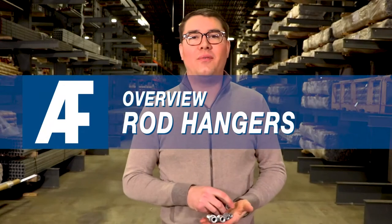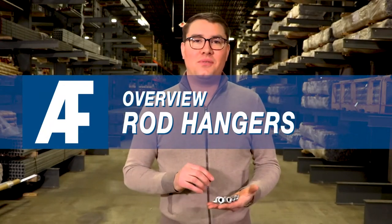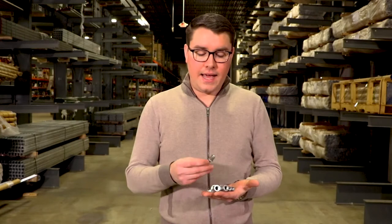Good morning all. It's Matthew with All Fasteners here again. Just for a few seconds, I want to go over our All Fasteners Rod Hanger. People in the industry may know the brand Sammy Anchor — the Rod Hanger is the All Fasteners Sammy Anchor.